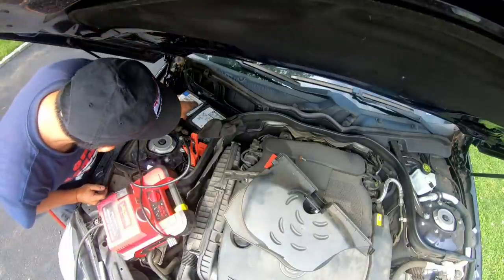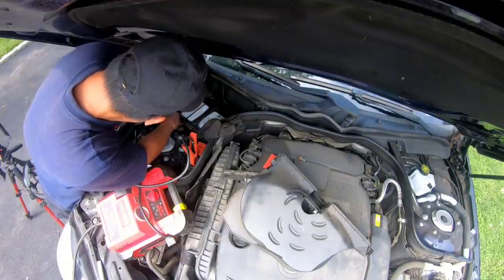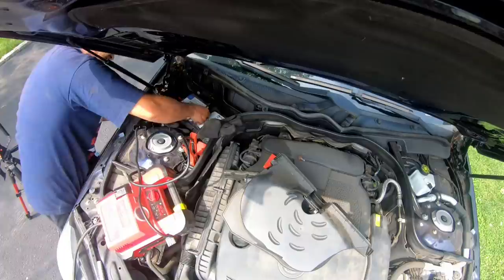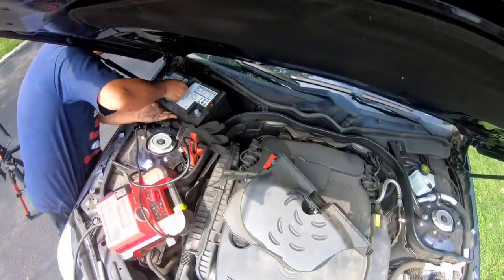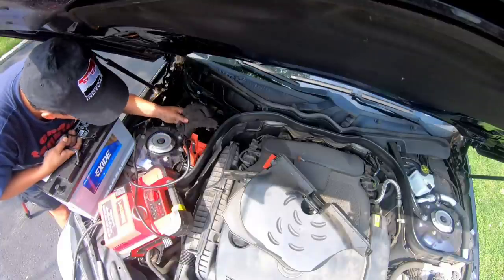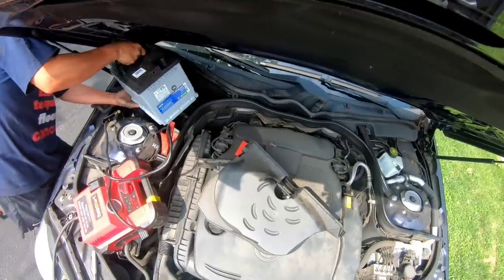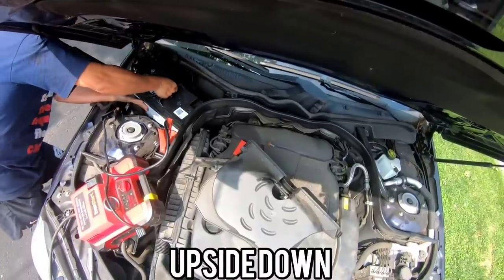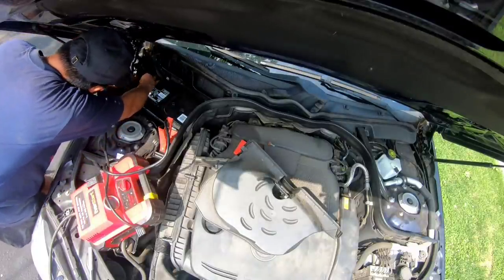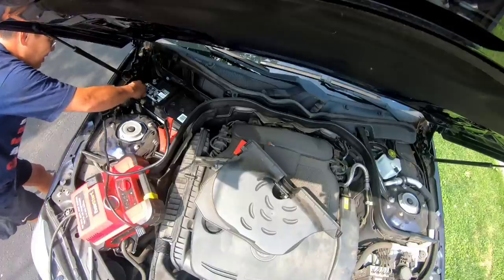Now I'm gonna lift the battery out — it's pretty heavy. I need to disconnect this hose. Got my new battery here. Oh man, is that heavy! Did I mention it was heavy? I'm gonna connect this vent — actually, why don't I see a vent now? Oh crap. Was I supposed to take that thing out?